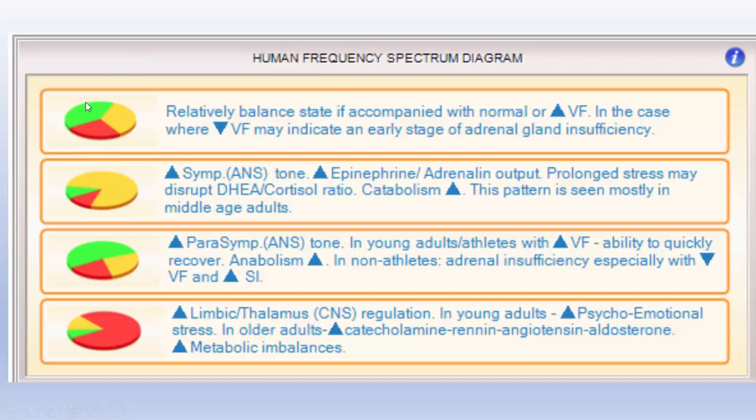This first one that we're looking at — the green, if you remember, is the parasympathetic, and that's the high frequency range. The yellow is the low frequency range, and the red is the very low frequency range, and it's really neural hormonal regulation.